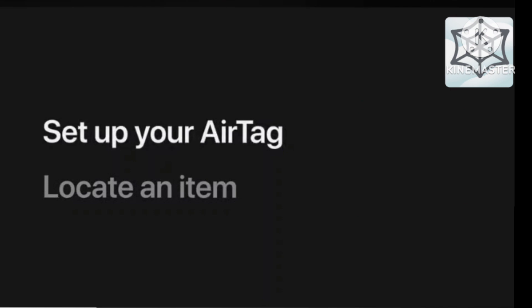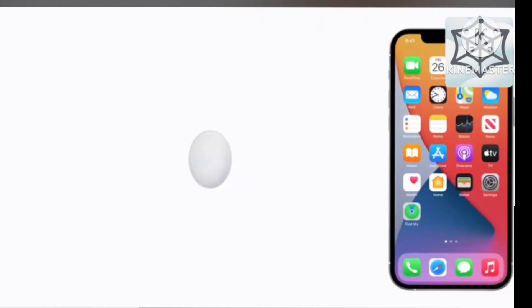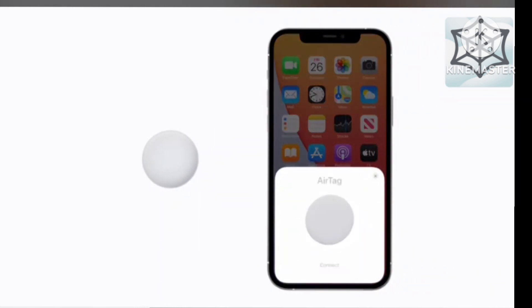First, let's set up your AirTag with your iPhone and choose which item you'd like to keep track of. Remove the protective film from your AirTag and gently pull the plastic tab from the battery. You'll then hear the AirTag play a welcome sound. Now bring your AirTag and your iPhone next to each other, and a prompt will appear on your iPhone to guide you through the setup process. Follow the on-screen steps to finish setting it up, and then secure the AirTag to your item.